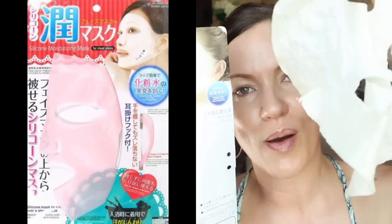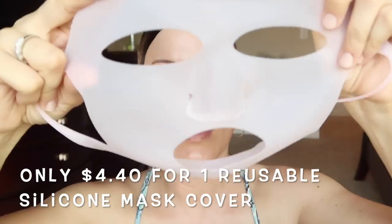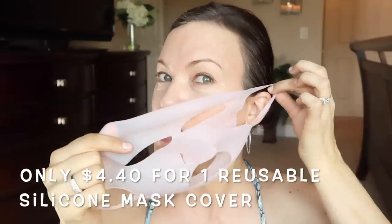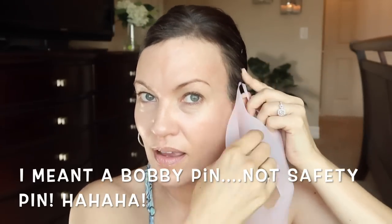I realized that once I put serums on the cotton mask, the serums would pretty much just absorb into the air. I knew I wanted something to go over top to keep all those ingredients wet against my skin so they have time to absorb versus evaporating. So they recommend using this silicone mask over top. I love that it has these little ear loop things — you can just pop them right over your ears. Since I have kind of a big head, I instead put the silicone mask over the cotton one and safety pin the sides up into my hair so it stays put.